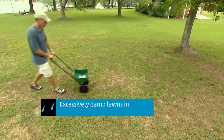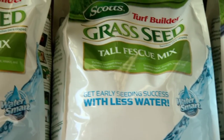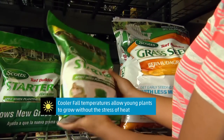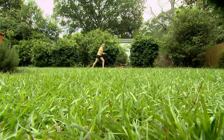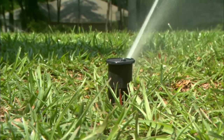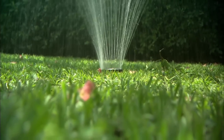If you have thin areas in the lawn from those summertime backyard ball games, you could consider reseeding to thicken it up a bit. You can apply a starter fertilizer at the same time, but hold off on any weed control products until the new grass has been mowed at least four times. Just be sure to follow the instructions and keep the lawn thoroughly watered while the new grass is coming in.